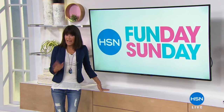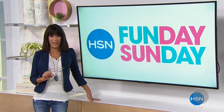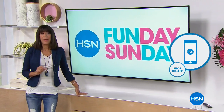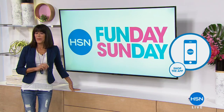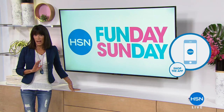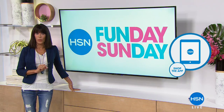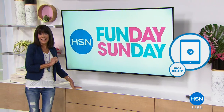Don't forget to download the free HSN app available for Apple and Android devices. Shop and watch anytime, anywhere, and make checkout faster using Touch ID. We invite everyone — do not go anywhere because I'm coming right back with an amazing buy, already a huge customer pick from Origami. Stay with us — Fun Day Sunday continues.